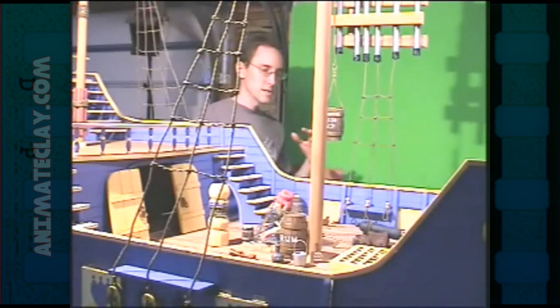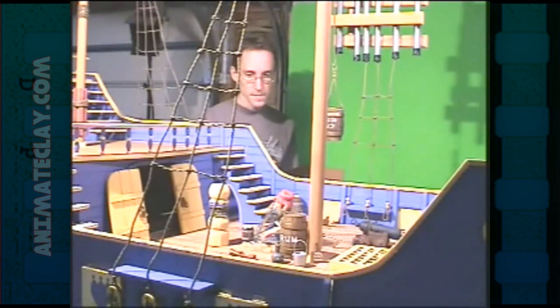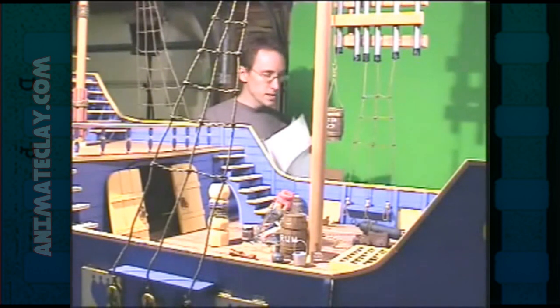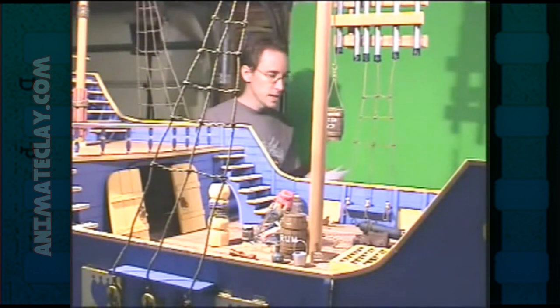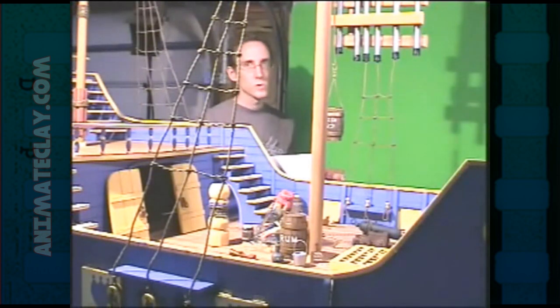Hey, I'm Mark Spess, and this here is a video on building the sets for stop motion, which you probably figured out already. I have about three pages of stuff to cover in this video, and it requires a lot of different materials and tools and things.